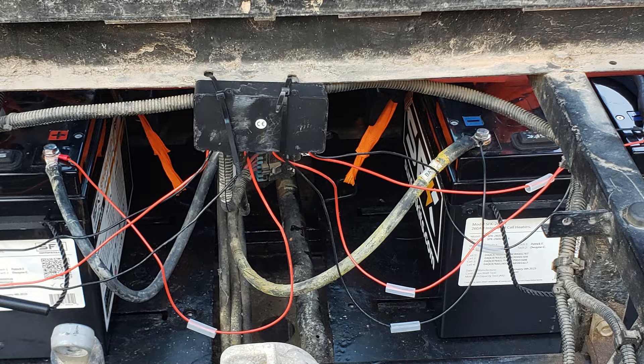Once all was said and done, we had the 53 volts we needed, and we were ready to get this new Polaris upgrade in action and see how the system works.